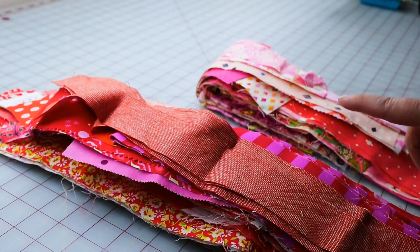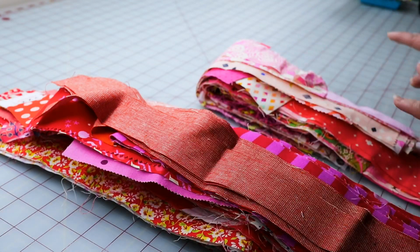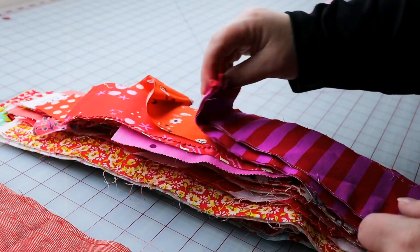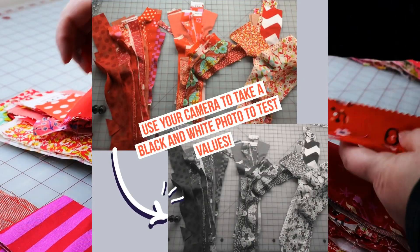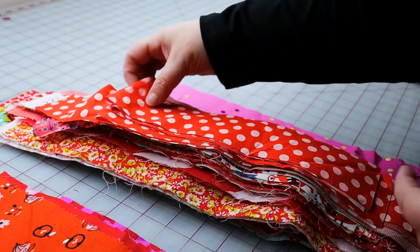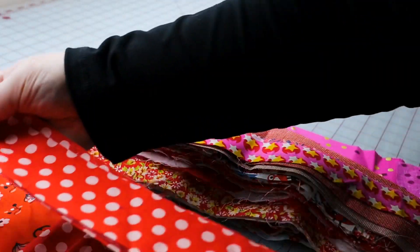I have an idea of what I want this quilt to end up looking like, but I'm not exactly sure how I want to get there yet. I'm going to take these scraps over to my cutting table and do a little organizing by value. I want to establish maybe five piles going from darkest value to lightest value. A great tip for doing this is to use the black and white function on your camera — even just your cell phone — just snap a picture and it'll give you an idea of the comparative value of your fabrics.